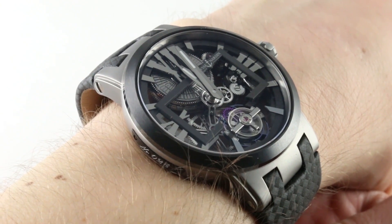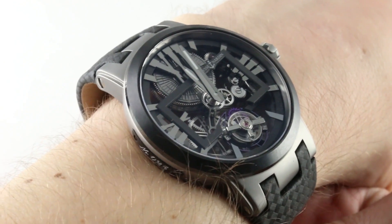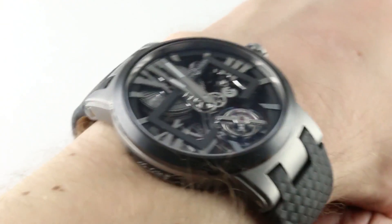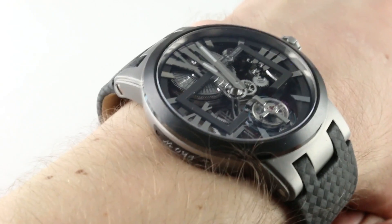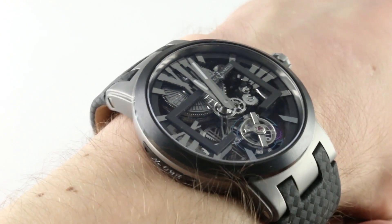Today we're discussing the Ulysse Nardin Executive Skeleton Tourbillon. You can see this manual wind seven-day flying tourbillon on my wrist is a large watch, but it wears comfortably. Perhaps because it is smartly shaped to arc over the wrist, there is a camber or curvature to the case back, and also due to the fact that it is entirely in titanium and ceramic, it's physically light on the wrist.